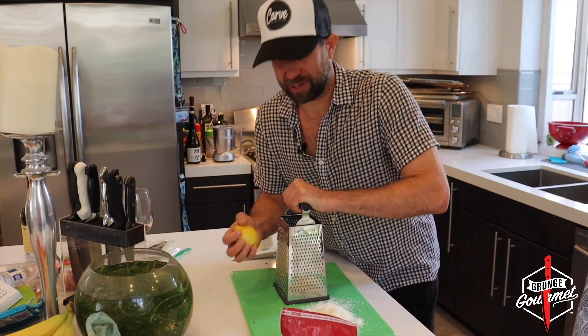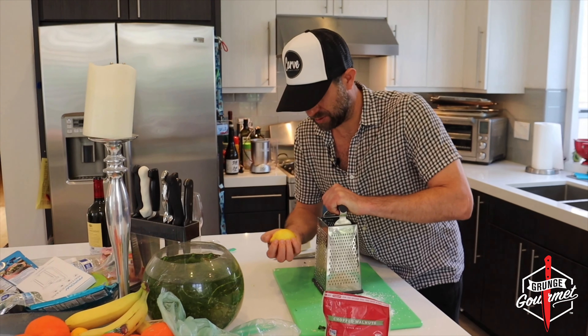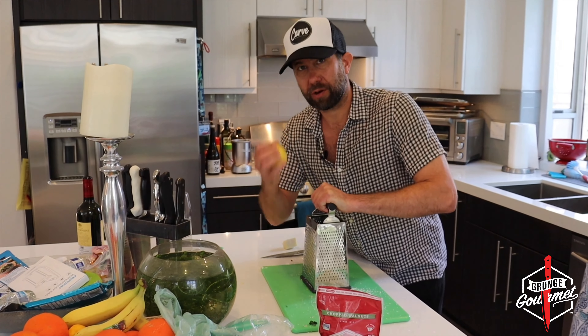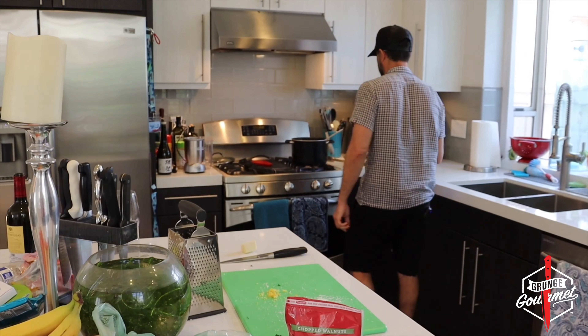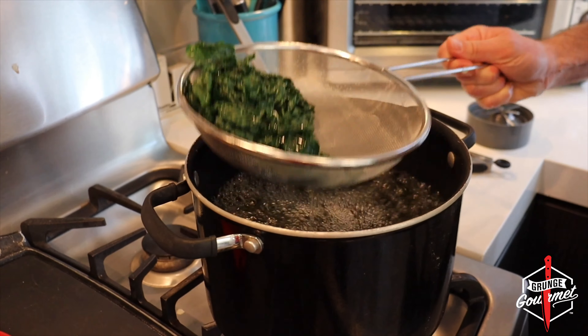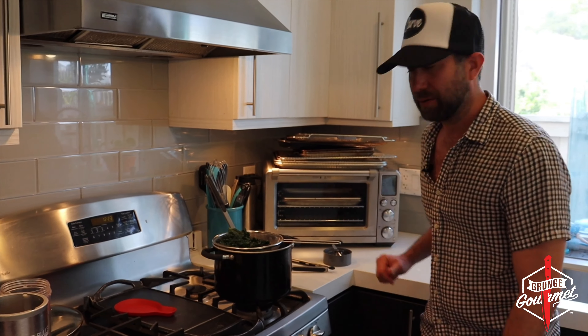Got some garlic. I'm going to take three cloves. Now what I'm going to do is just remove the peel, keep it intact. Some garlic here — and clean up this mess, or he'll never let me crash on his couch again.